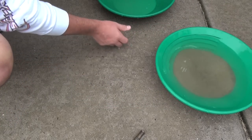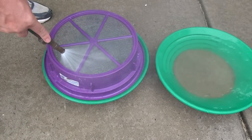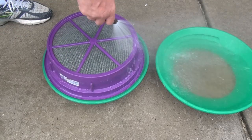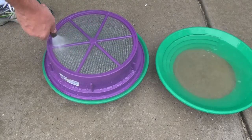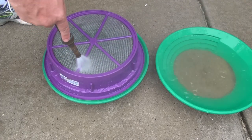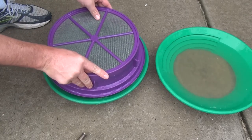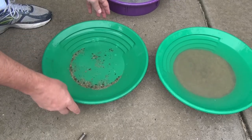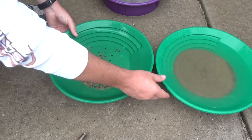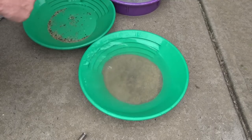I'm going to move that over, then flip this over because I want to pan this out just in case there was a nugget larger than 20 mesh. Okay, there's my material that is larger than 20 mesh, and here's my material smaller than 20 mesh, which I am going to put into my blue bowl system. Let's go try it.